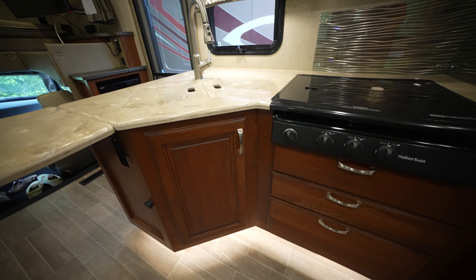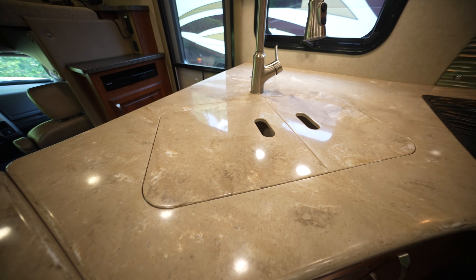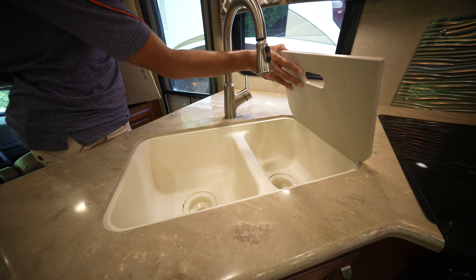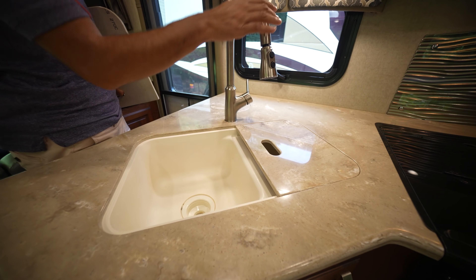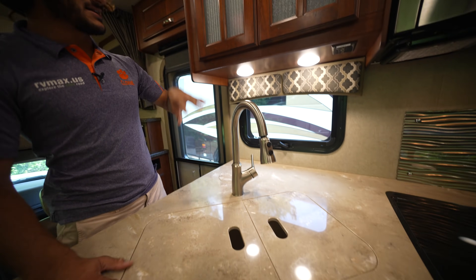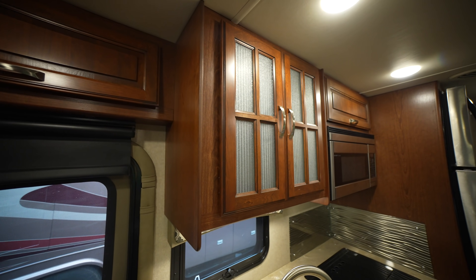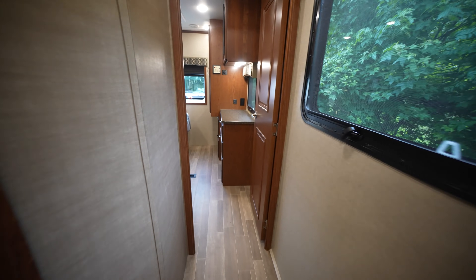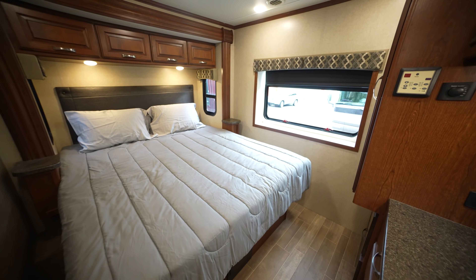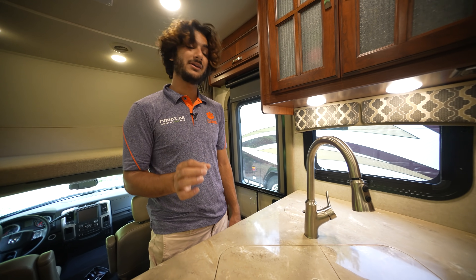We have full Corian countertops — this flips up to reveal a beautiful faucet, and these two pieces pull out, revealing a nice hard-surface dual sink. I love this; it looks beautiful and goes very well with the styling in here. It's sort of a merge of styles — it's called Classic American, and especially with this pebbled glass and tempered glass combined with the wood and the flooring, it brings contemporary to the classic American home. Dynamax nailed it in here.